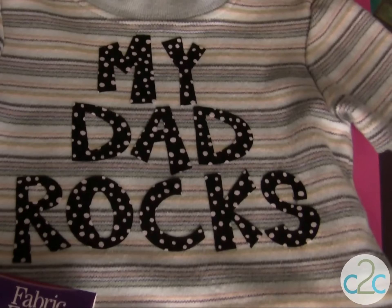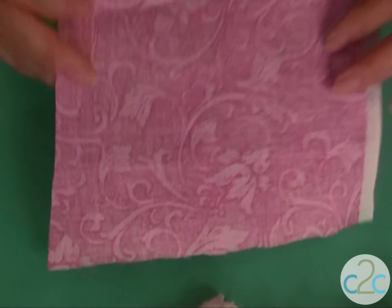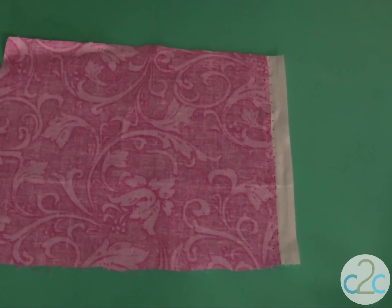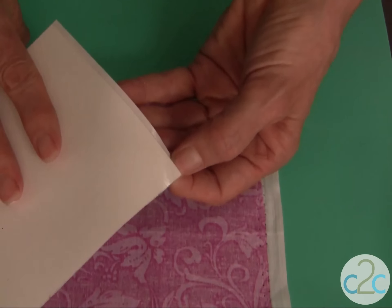This is so easy. The first thing that you want to do is select your fabric. I always like to pre-wash my fabrics, whether it's the little onesies or shirts, and also the fabric that you're actually going to be gluing down onto your wearable. This is the Aleene's fabric fusion peel and stick sheet.